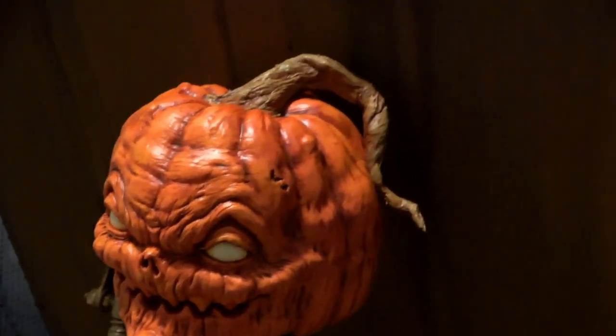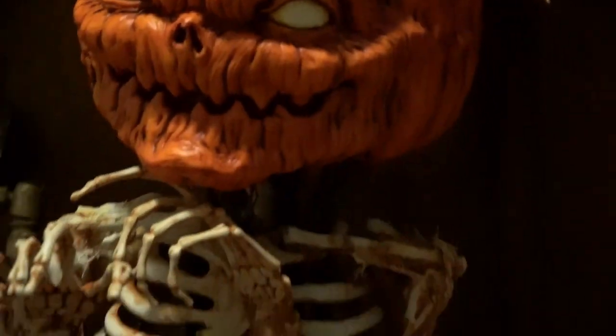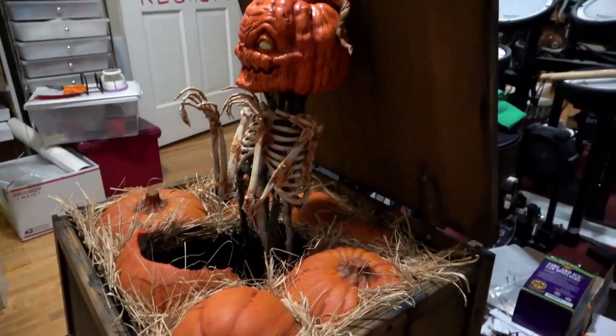The final step for the imp was adding this latex and paper towel pumpkin stem. We decided not to use a real pumpkin stem on this guy because we thought it would be a little too fragile.